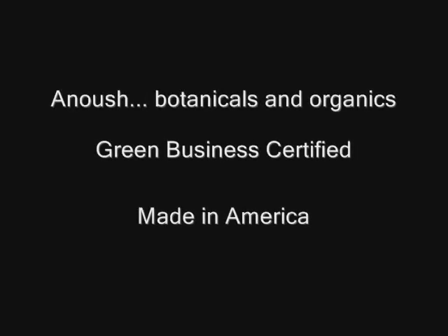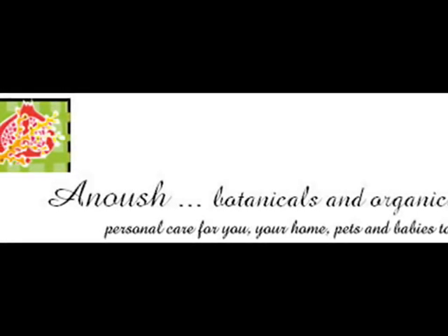Green Business Certified. Proudly Made in America. Anoush Botanicals and Organics — personal care for you, your home, pets, and babies too.